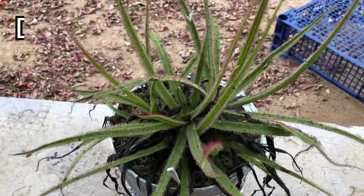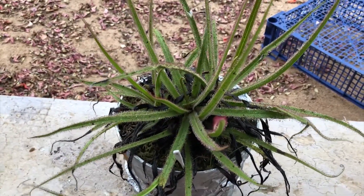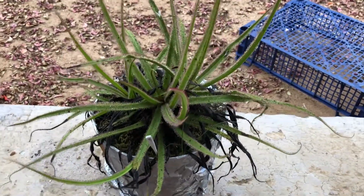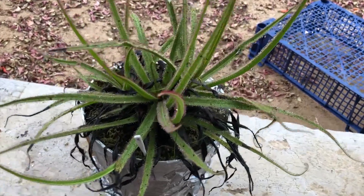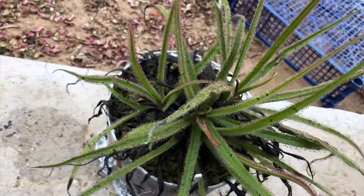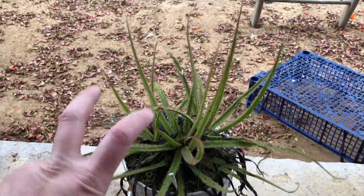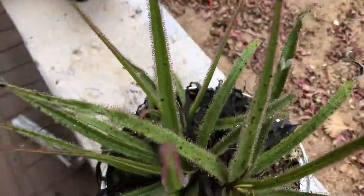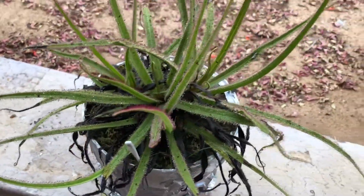So this is our Drosera regia. If you don't really know anything about sundews, this is known as the King Sundew because it is one of the biggest, if not the biggest, sundew out of all of them. Right here you can see our medium-aged Drosera regia. We have about four or five growth points over here.